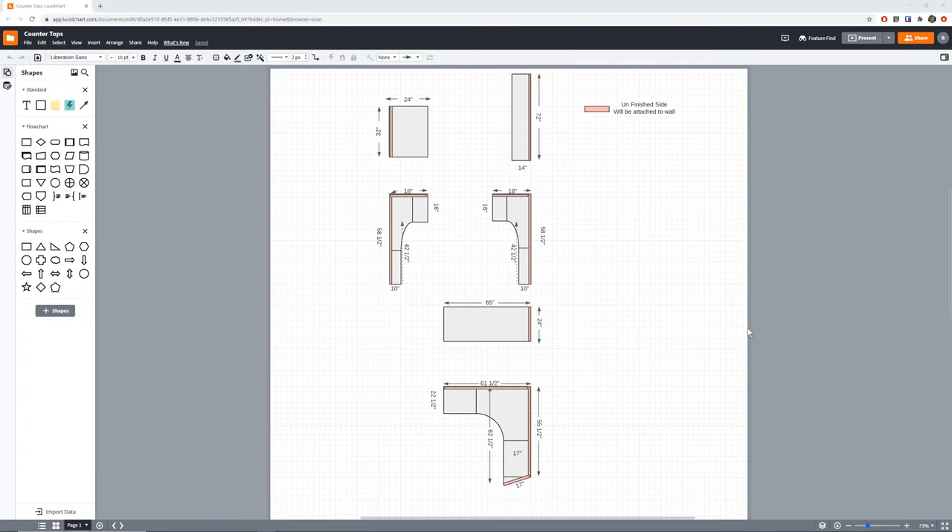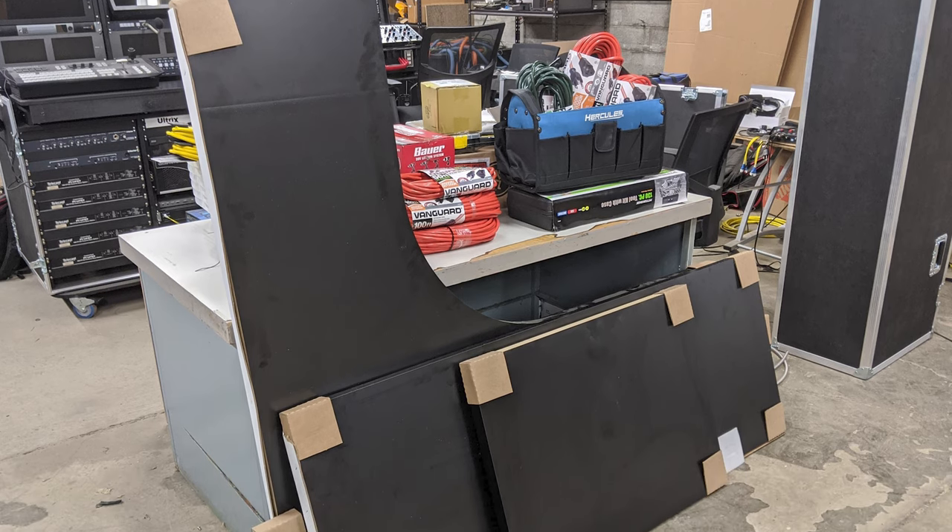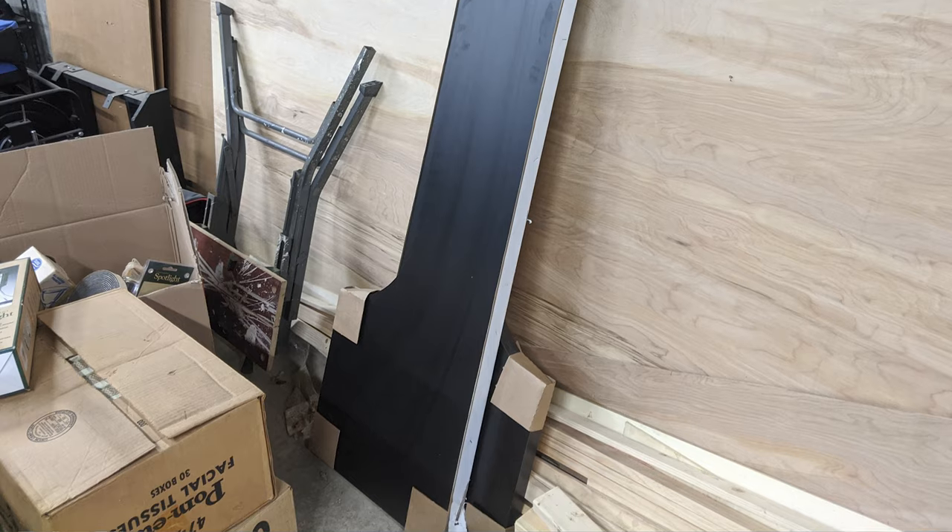Just a quick side note — as I mentioned in the previous update video, one of the things I had to do was order countertops. After going in and taking measurements of everything, I came to Lucidchart and made a nice little diagram of everything, inputting the lengths of all the counters and marking which sides would be unfinished and attached to the wall, so that when I went to the countertop manufacturer they would have this all very easily accessible and understandable. As you can see from the photos, when they arrived they all looked pretty good.